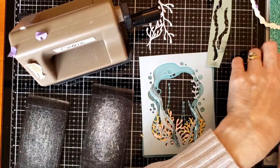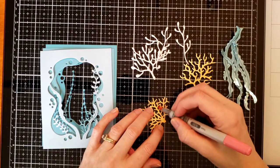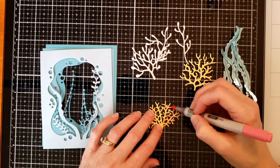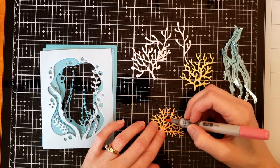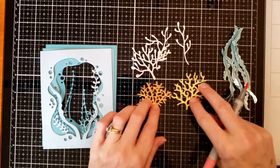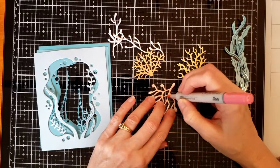I just go through and die cut as many as I want. I decided I did not just want two colors of coral, so I took a Copic marker and colored the yellowish-orange glitter paper that I chose, and then a couple of the pink pastels, so then I have more vibrant coral colors in my reef.